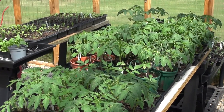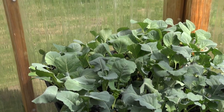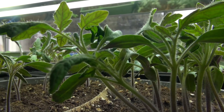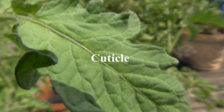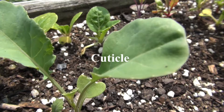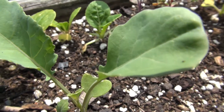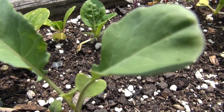When your transplants have reached the size you prefer and they're close to being ready to move outside, they need to go through a process called hardening off. Plants grown indoors lack the development of a sufficient cuticle to protect the leaves from the ultraviolet rays of the sun. The cuticle is a waxy layer on the surface of the leaves — think of it as the plant's sunscreen — and it also protects against rapid moisture loss.